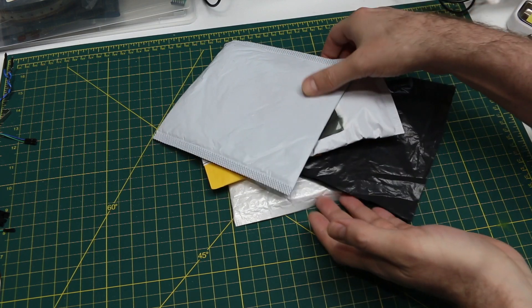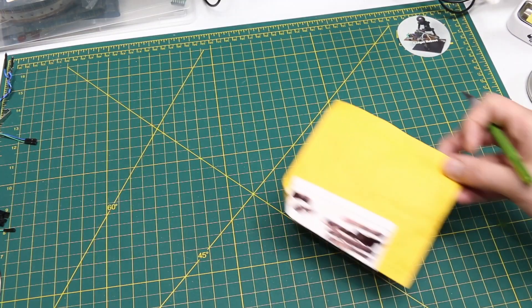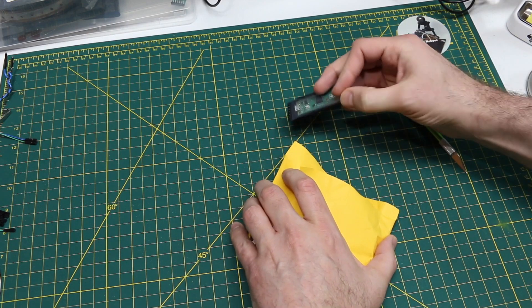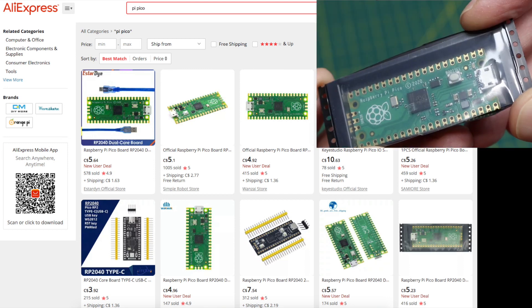I need to assemble a couple of PCBs and some of the parts are in these envelopes. But I don't think this one is one of the parts because it says Expansion Board Module. Oh, a Raspberry Pi Pico, it looks like. Yes.